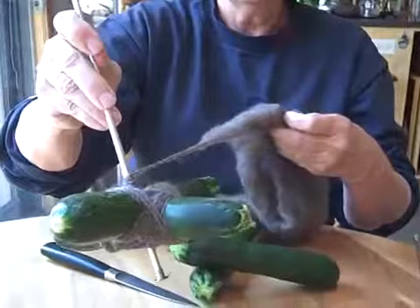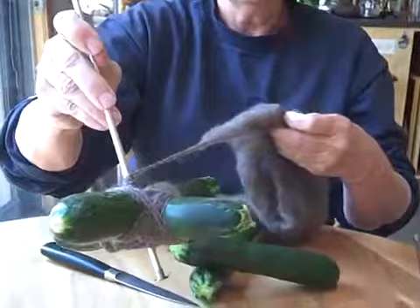Look at this. It's a Turkish spindle, and I made it out of my excess zucchinis. And it works.